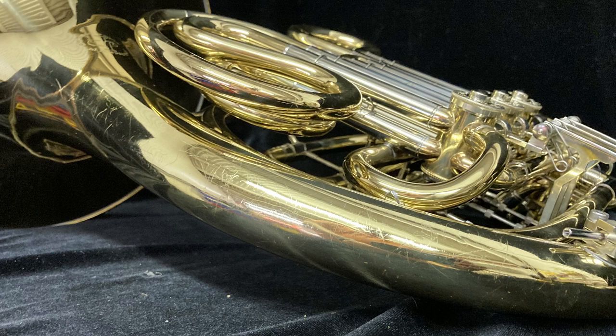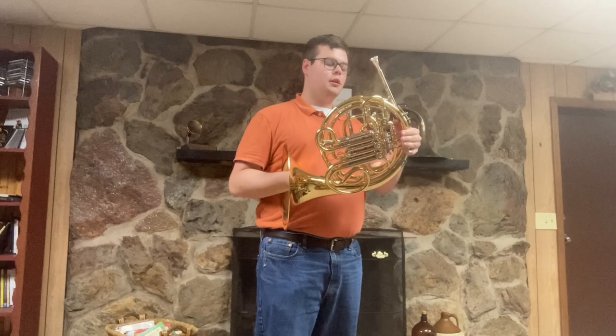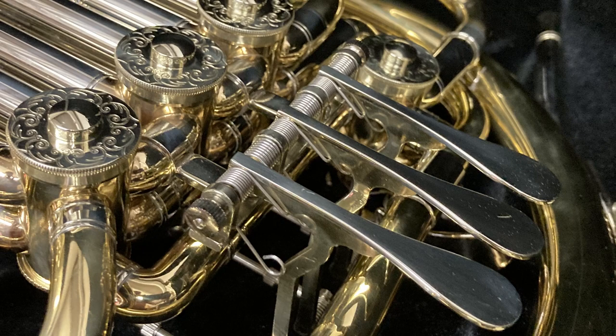The valves have good compression. There are some neat features about this horn. It is designed for students, so it has a smaller hand grip, so if you have a smaller hand this would be especially a good horn for you.